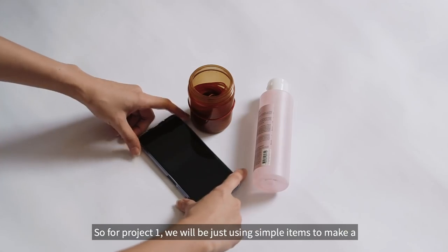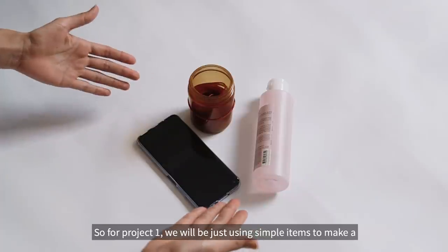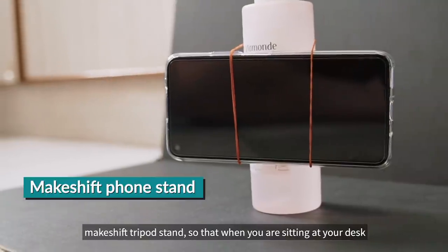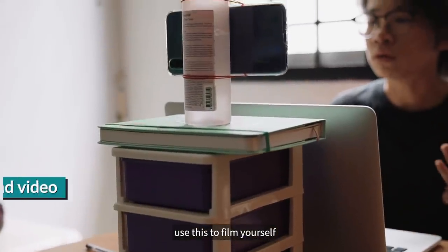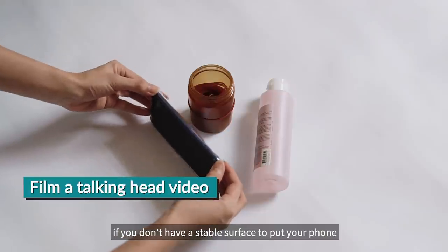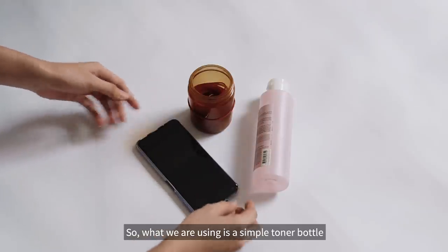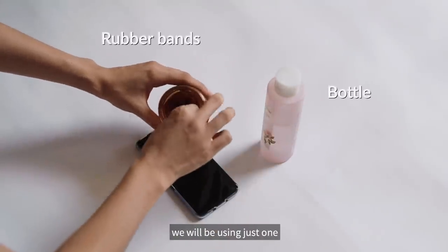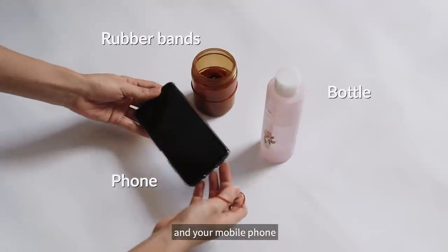So for project one, we'll be just using these simple items to make a makeshift tripod stand so that when you're sitting at your computer table, you can use this to film yourself if you don't have a stable surface to put your phone. What we are using is just a simple toner bottle and some rubber bands — just one — and your mobile phone.